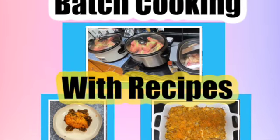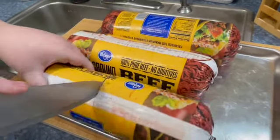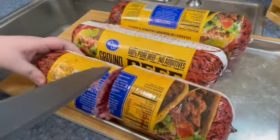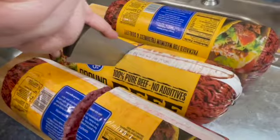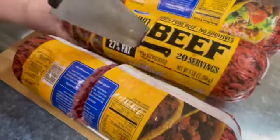So here we go. Here are three five-pound rolls of ground beef that have been in my freezer — I got them on sale a few weeks ago. I'm cutting them in half because it's just easier to get them into the crock pots that way.